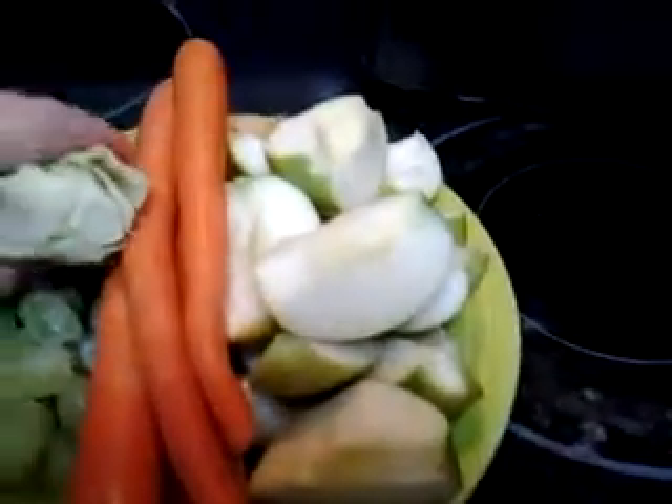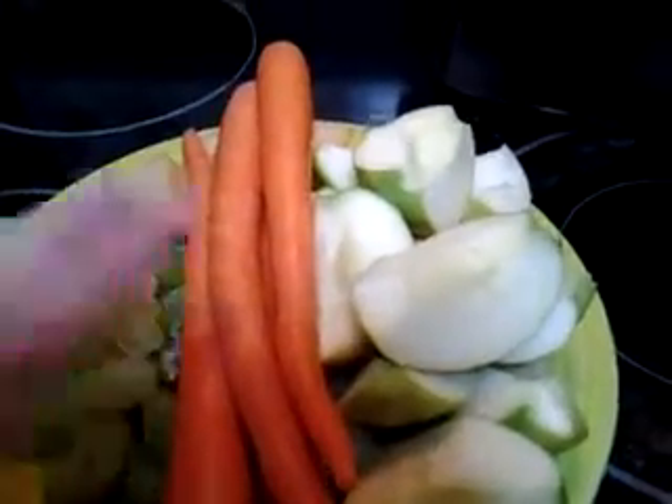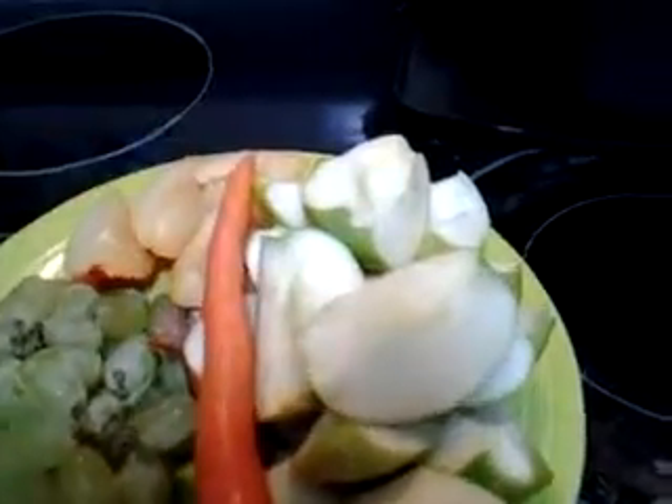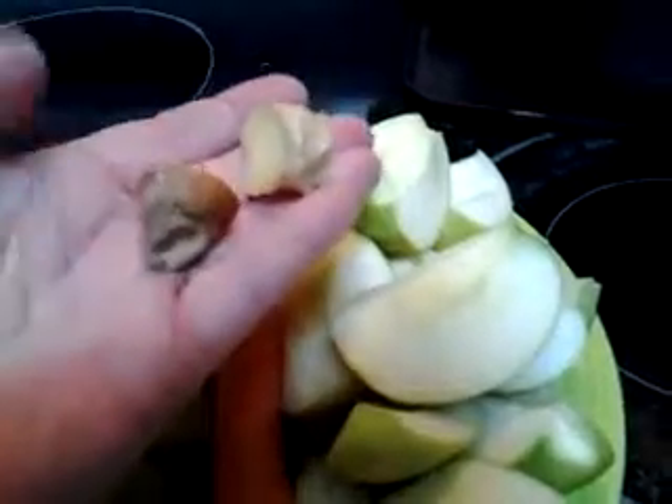This is romaine lettuce — I might use that or I might use some kale — a bunch of grapes, about four carrots, about two plums, and about half a dozen different variety of colored skin apples: two yellow, two green, and two red. I also have two pieces — this is ginger and that is turmeric.